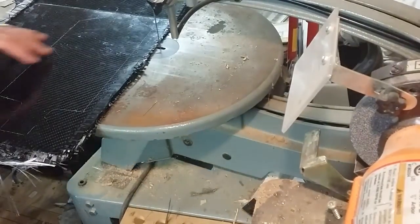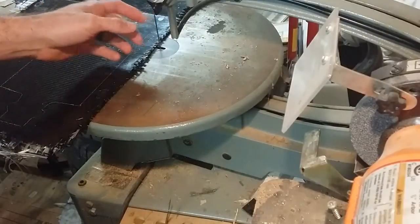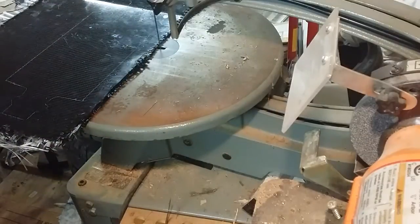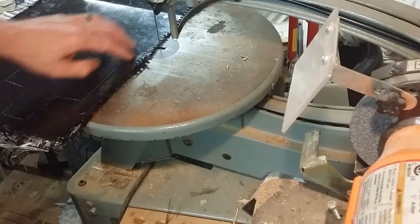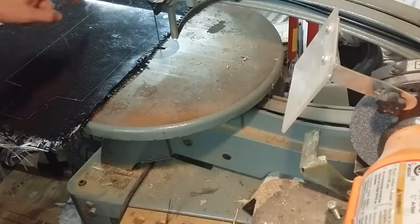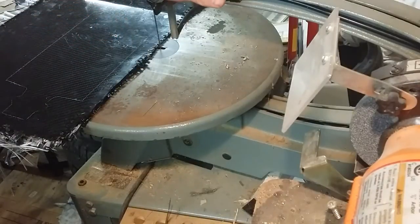Here we are at the scroll saw. Cutting this stuff isn't too difficult. Not everybody has a big scroll saw like this — if you don't, I find that a grinding wheel on a Dremel works pretty well for this small stuff. You can use a bigger grinding wheel for the long cuts, but for this detailed work you're probably going to need a Dremel, or again something like this is just perfect.